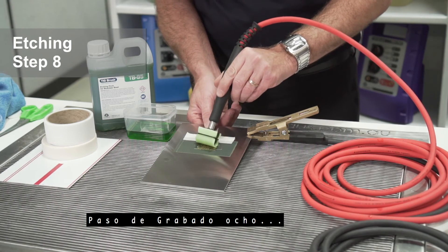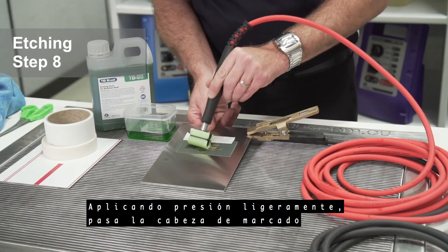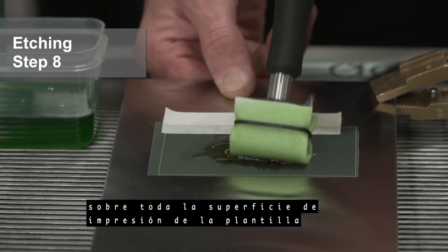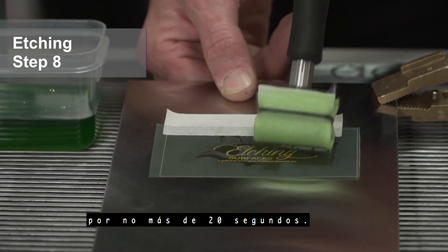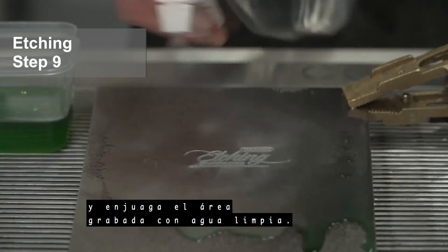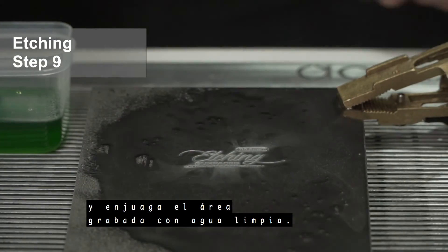Etching step 8: applying slight pressure, run the marking head over the entire printable surface of the stencil for no longer than 20 seconds. Etching step 9: remove your stencil and rinse the etched area with clean water.